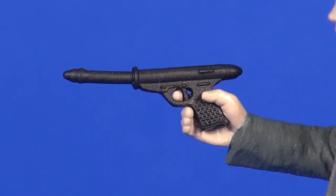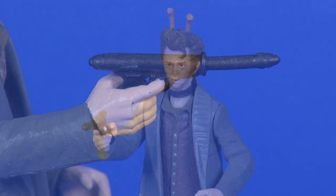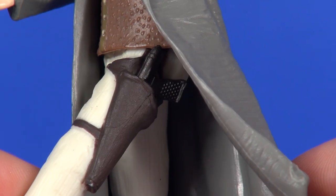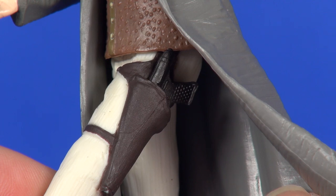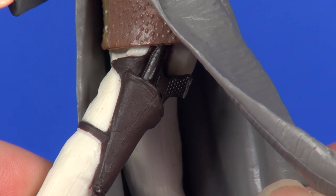Next he comes with a blaster — a pretty generic looking weapon with no special weathering, just a black piece of plastic, but there's some nice detailing on the handle area. Mine is a little warped from sitting in the holster for 15 years. He does have a trigger finger extended on his right hand so he holds the weapon pretty nicely, though it sits a little crooked with no wrist articulation. As mentioned, he's got that functioning holster on his left hip, so you can slide the blaster in there to minimize your chances of losing it.